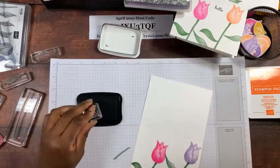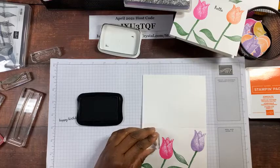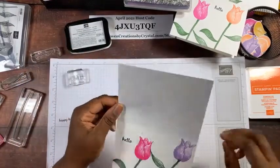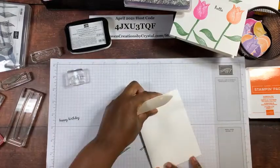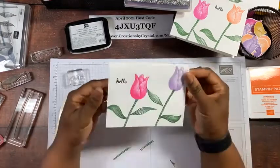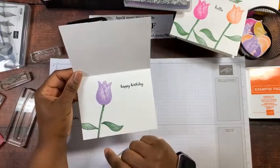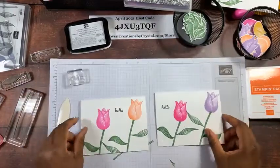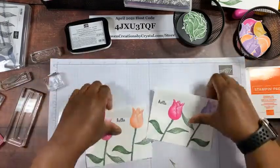Using Memento Tuxedo Black ink, I put 'Hello' on the front. Then I use my bone folder to crease the card well. So the front has 'Hello,' magenta madness, and highland heather tulips; the inside says 'Happy Birthday' with a highland heather tulip. Let me know which card you like best — the pumpkin pie version or the highland heather version, and whether you prefer 'Get Well Soon' or 'Happy Birthday.' That is our first card!